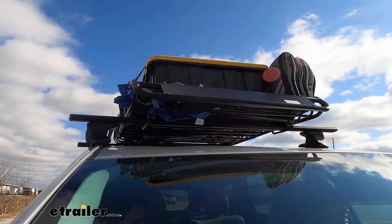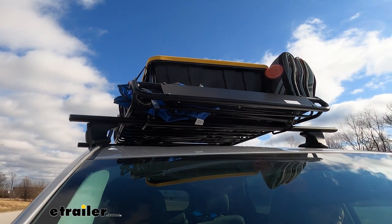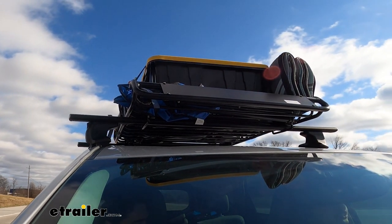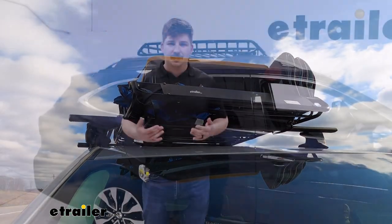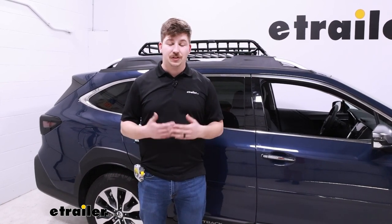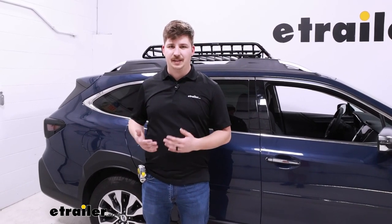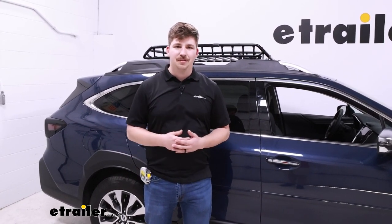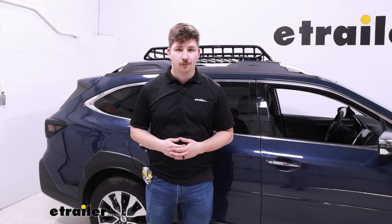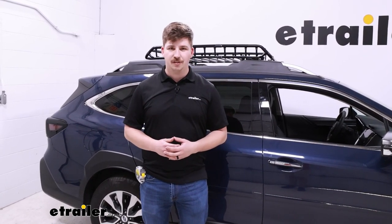And that's really all there is to it. I think it's going to be a really solid option for a cargo carrier on the roof. I like the fact that it's so low profile, it works well with the factory crossbars, and it looks good. It utilizes the space on the roof rack to its fullest without adding too much weight that would take away from the overall capacity of the basket. That was our look at the Flint Hill Goods roof-mounted cargo basket and seeing how it fits on our 2023 Subaru Outback.